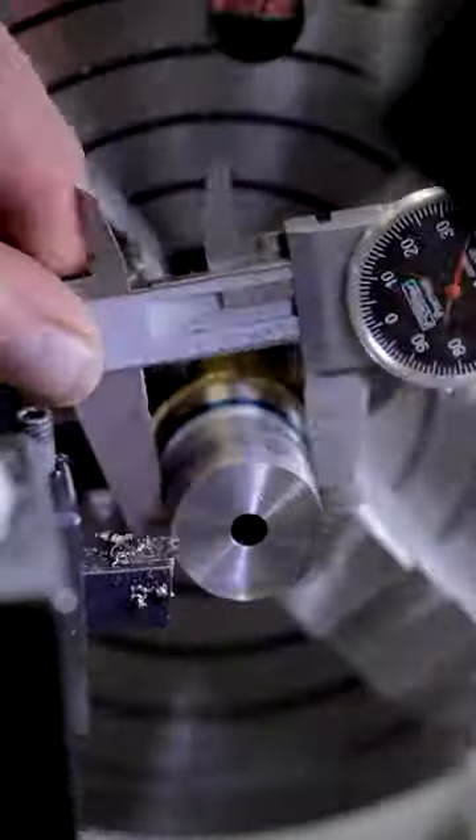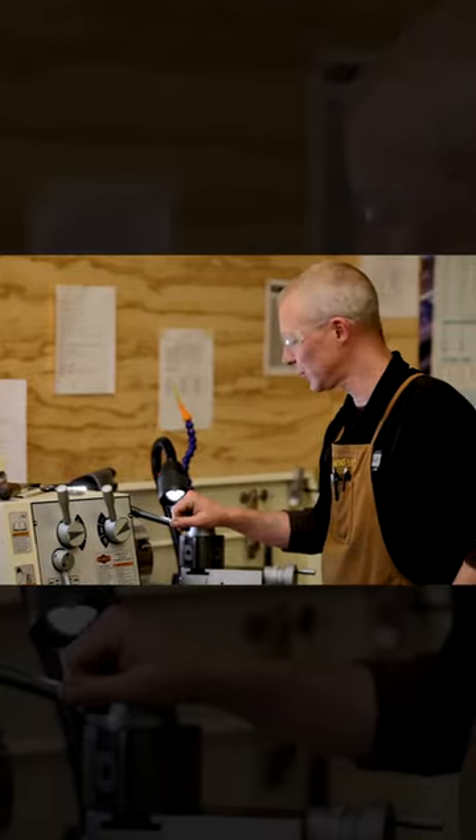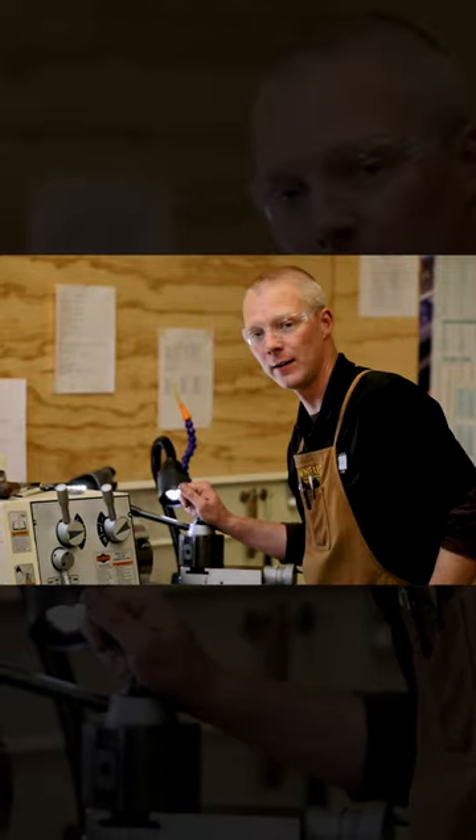Now that I've got my length and diameter established, we're gonna go in and thread for the receiver.